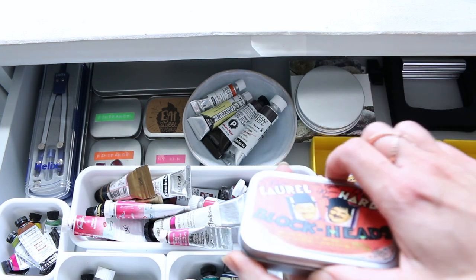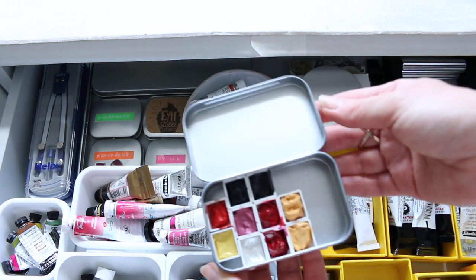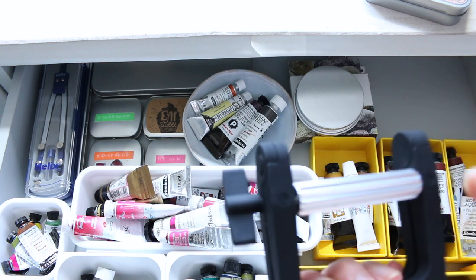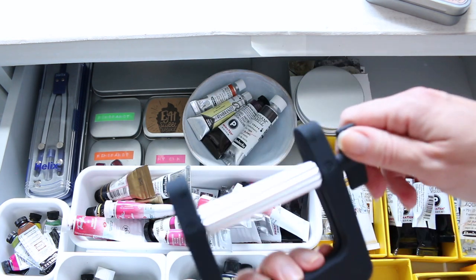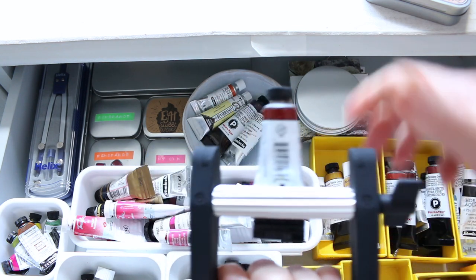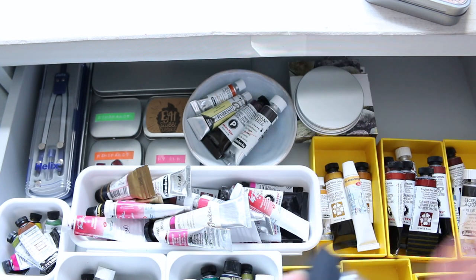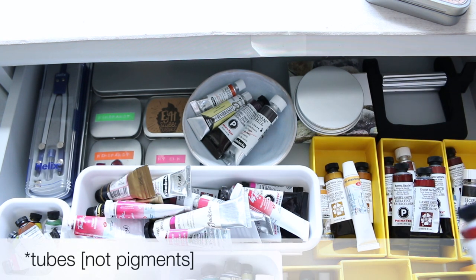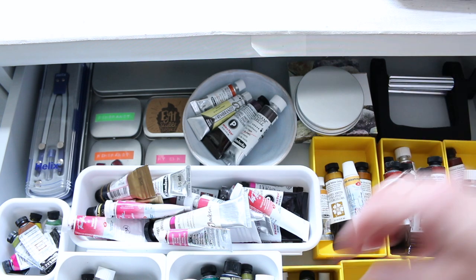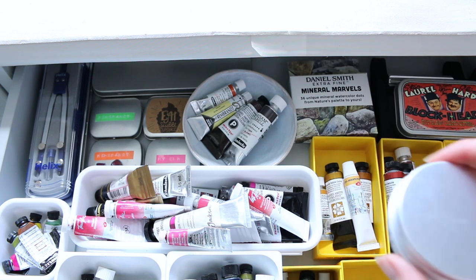At the back I keep a little tin which is a bit difficult to open — I keep some extra colors, some colors that I've been sent. In this corner I have the tube wriggler, which is great. You hold it this way, put your tube in, and then move it like that to squeeze the pigment and get the last bits out. Don't do it to a full tube because that creates pressure and makes the color come out too fast — only do it when you have about half a tube left.